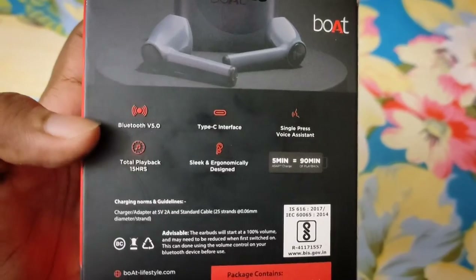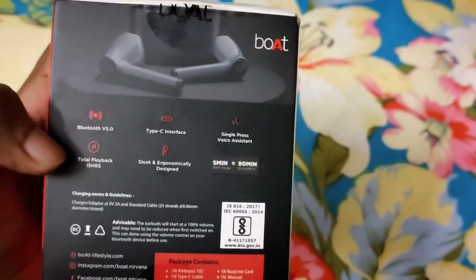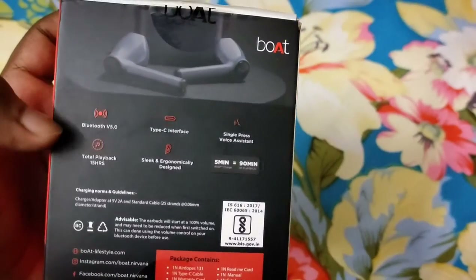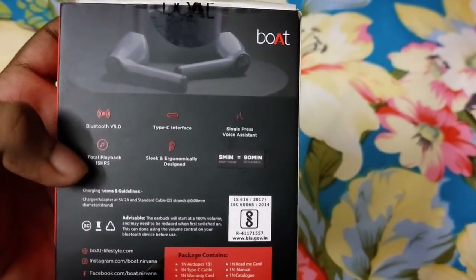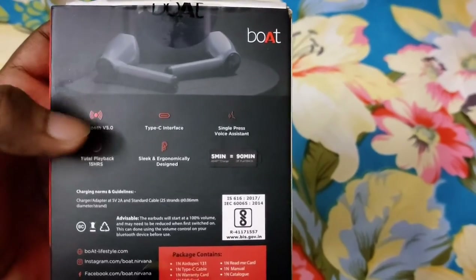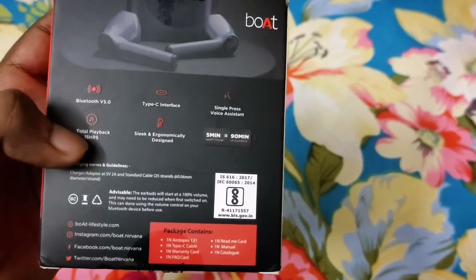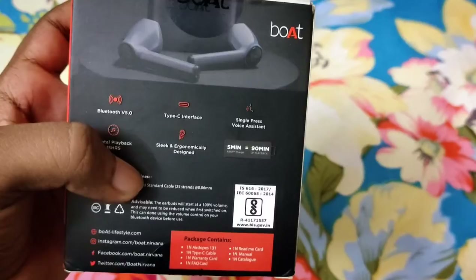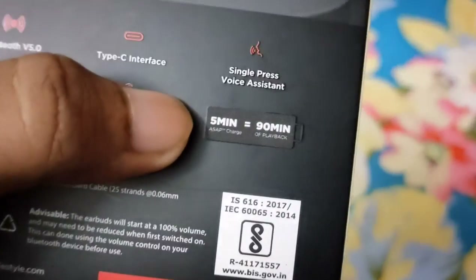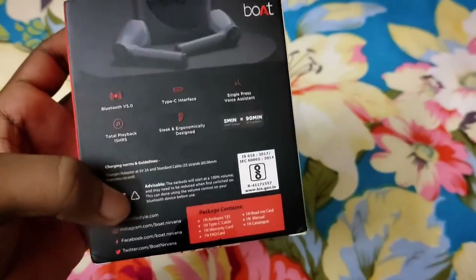It has Bluetooth 5.0 and a USB Type-C charger, which is a very good advantage. There is also a voice assistant button and 15 hours of playback with the case. And the design highlight: 5 minutes of charge equals 90 minutes of playback.